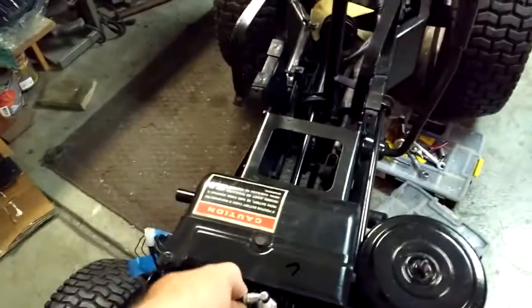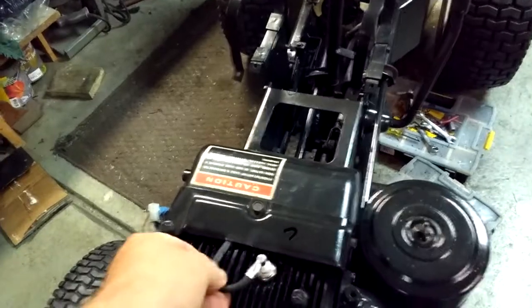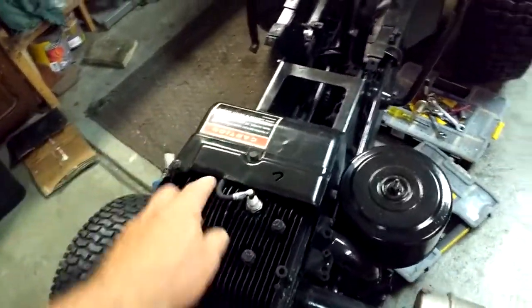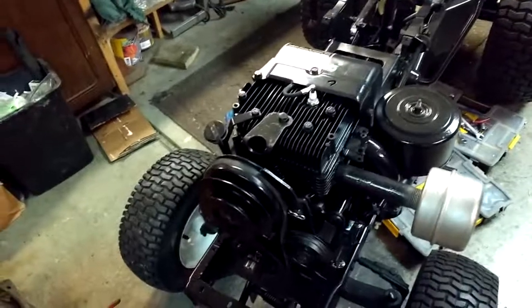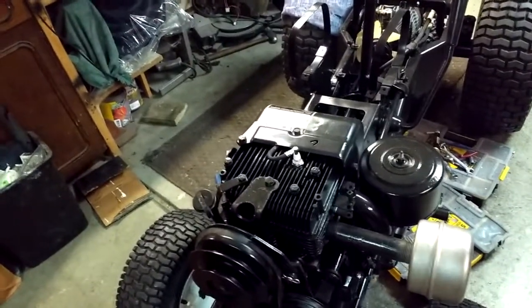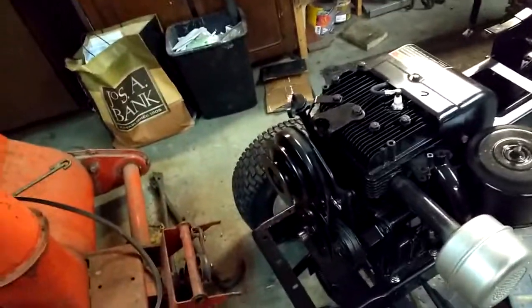I did shorten the plug wire because before I shortened it, it was looping way out. Otherwise I think I'm in good shape. The brakes are working finally, which is cool. That's about it — there's not much else to talk about right now. That'll be the update for the Gilson.